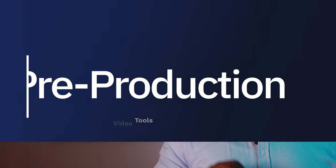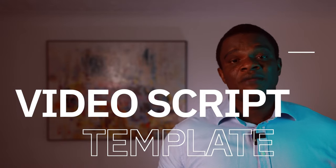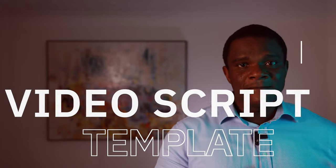Pre-production. Before you even think of pressing the record button, it is important to first create a video script template. A video script template will either make or break your video. So what is a video script template?